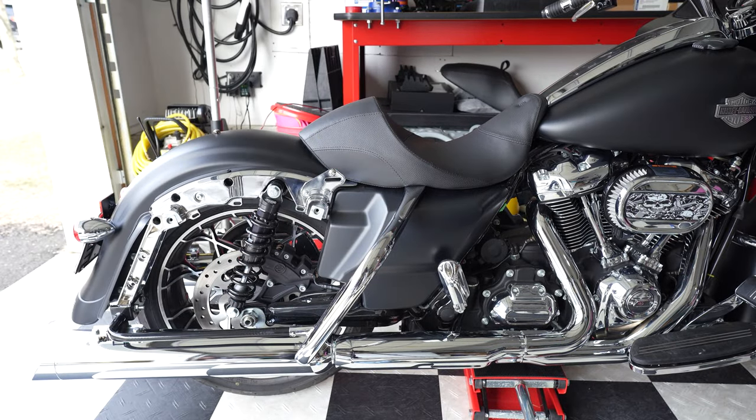The right side is done. Just tighten it the best you can without overdoing it since the bike is obviously jacked up. Do not forget your Loctite for the bolts.